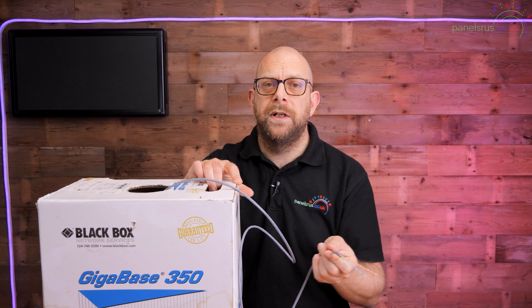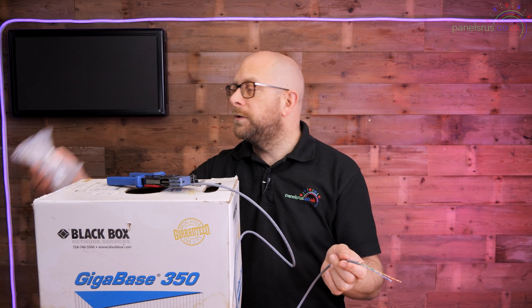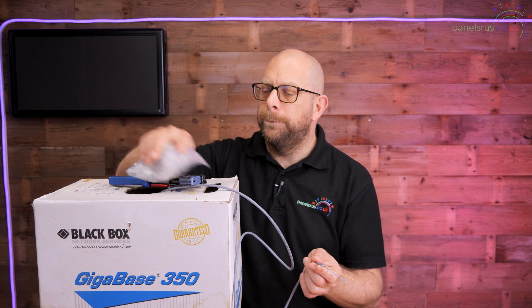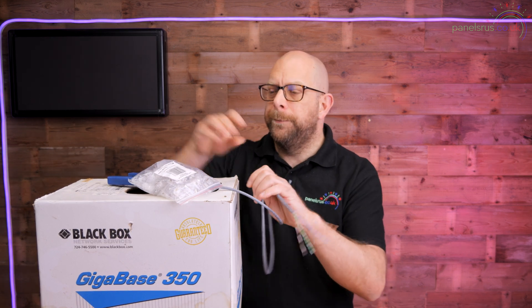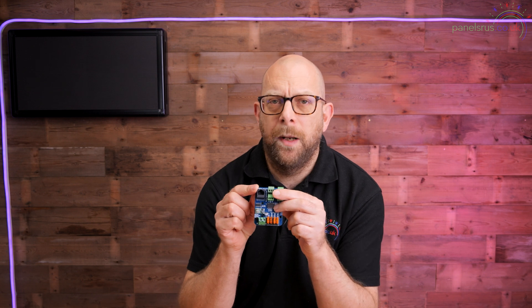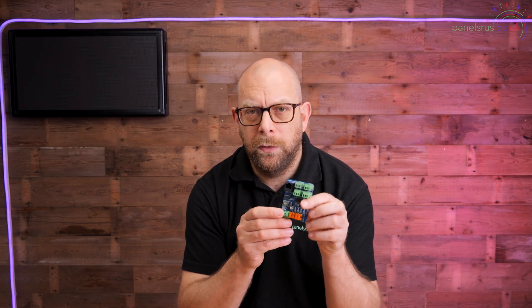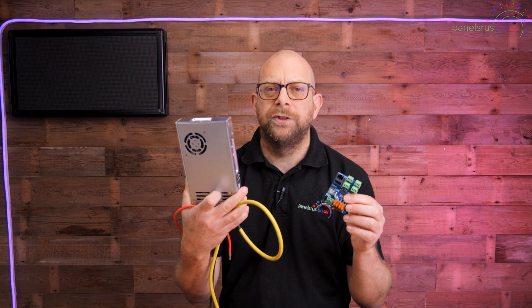This cable is nice and cheap, so you can buy a box, easily buy the ends in bulk packs to put on yourself, and with a crimp tool, away you go. You can make up cables to go wherever you need them relatively inexpensively. We've got our four pixel ports and our data coming in from our controller. The last thing we need is power — whatever voltage you need for your pixels, be it 5V or 12V. All my pixels are 12V so we'll use a standard Meanwell RSP or LRS style power supply.